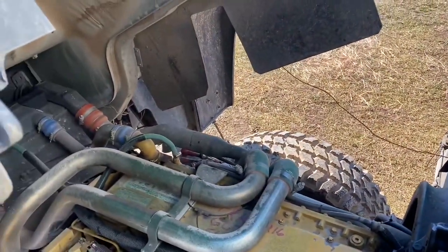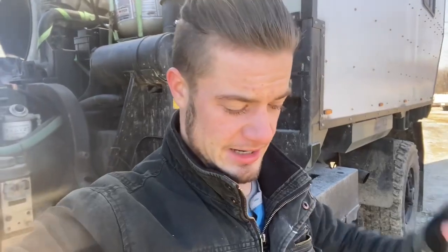Let me show you my setup. Basically what this allows me to do is pump coolant out of the engine, through the pump, through the instant hot water heater, and then pump it back into the engine. On a cold day like today, I'll run it for about 20 minutes before starting up and it usually starts up really, really well. Super happy with it.